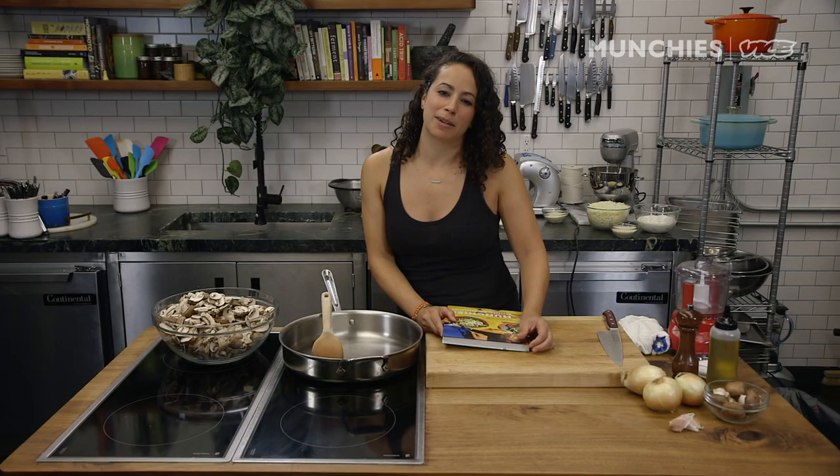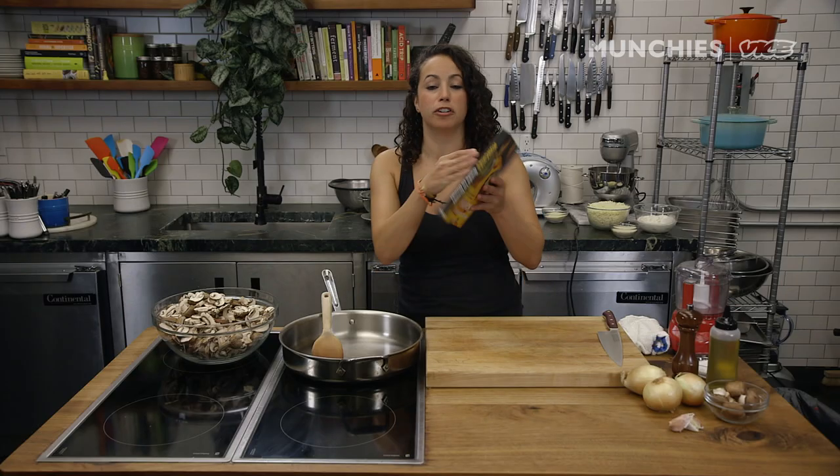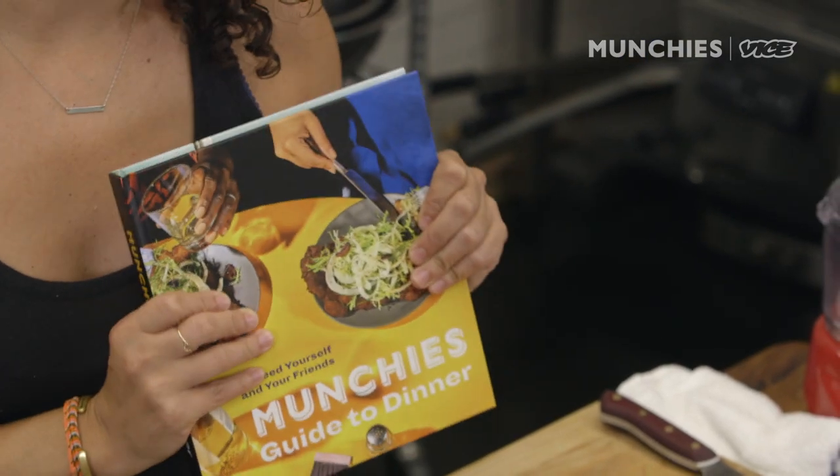Hi, I'm Faraday, I'm the Culinary Director at Munchies, and today we're making a spinach and mushroom lasagna from our new cookbook, Munchies Guide to Dinner.